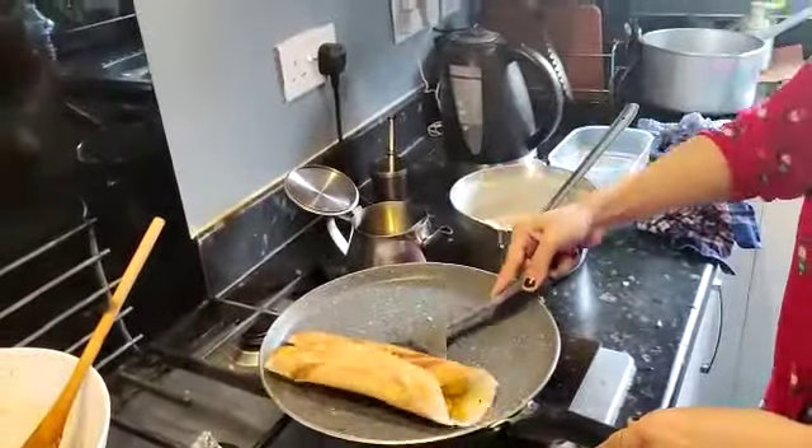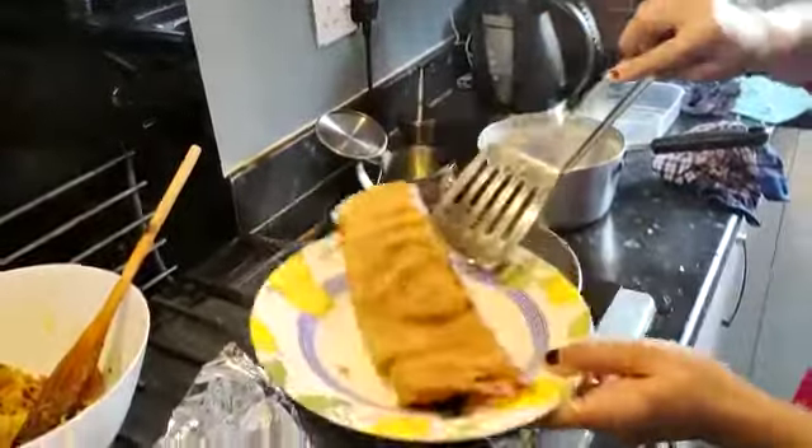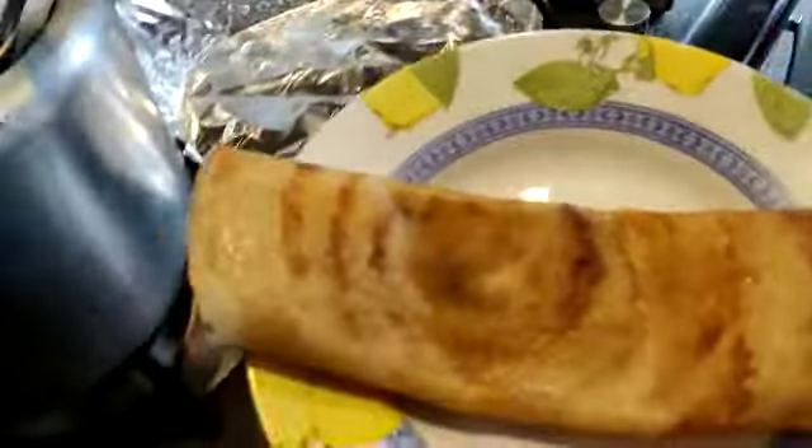So the dosa is done. I'll pour it in a plate. And here we go. Thank you.